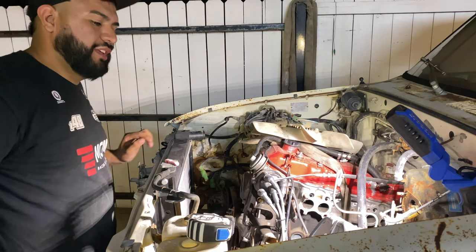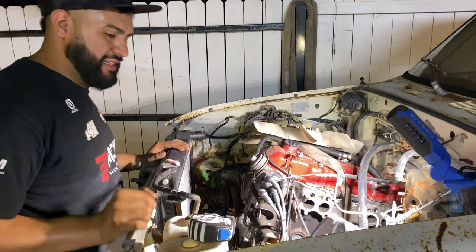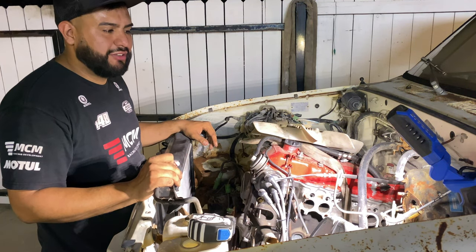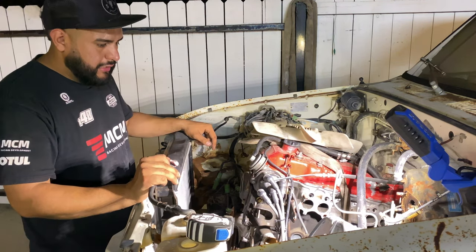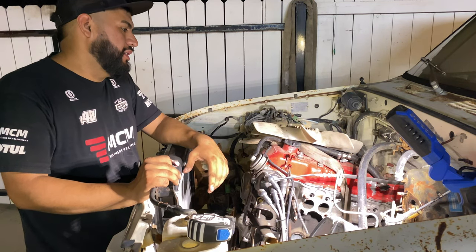I'll be completely honest with you guys — I have no idea what I'm doing. So if you don't have any idea what you're doing, just figure it out. It shouldn't be that hard. It's an old truck. I'm stealing parts off my 4Runner too because I don't think I'm going to use them — I'm going to swap it. And I still need to figure out the firing order on this because I really don't know. I'll just go with it.